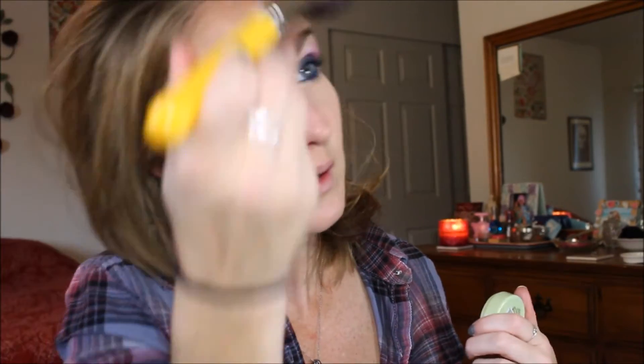My camera is like, help me! I need a blush — what blush should we do? I'm going to go in with this lighter blush. This is MAC's Dainty — I think it's one of their mineralized ones. It just gives a nice flush without being overpowering.